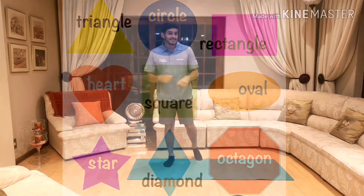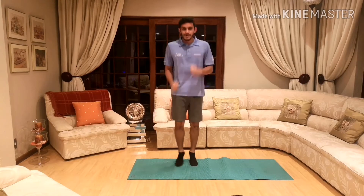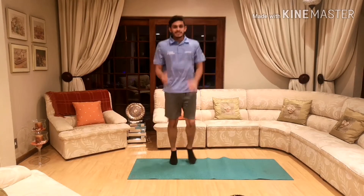Okay guys, but before we start, it's important to warm up before any exercise session. So what we're going to do is some light jogging on the spot — make sure you're moving your arms and your feet.